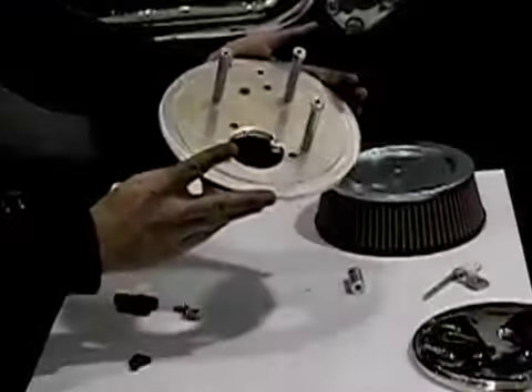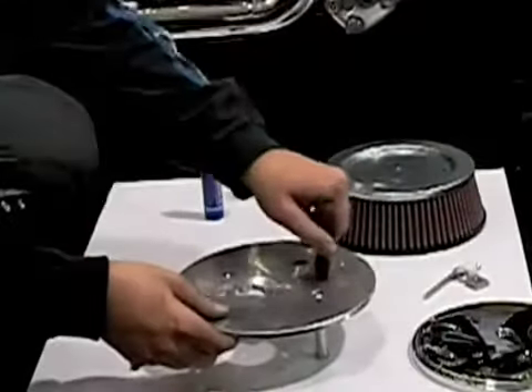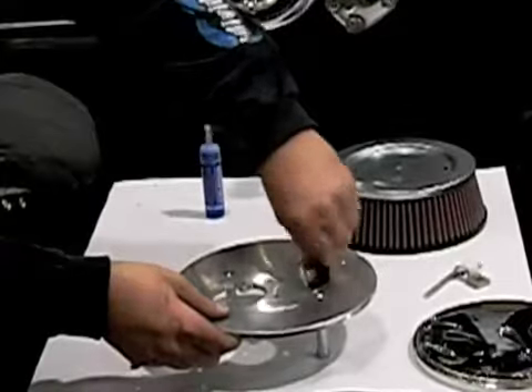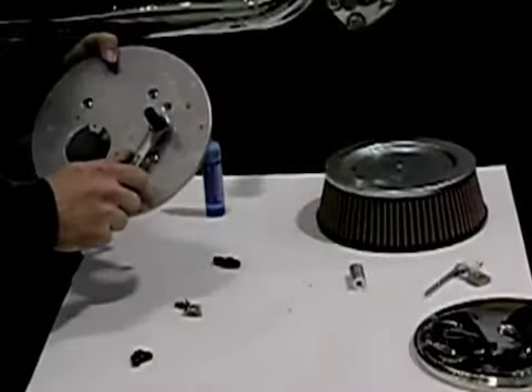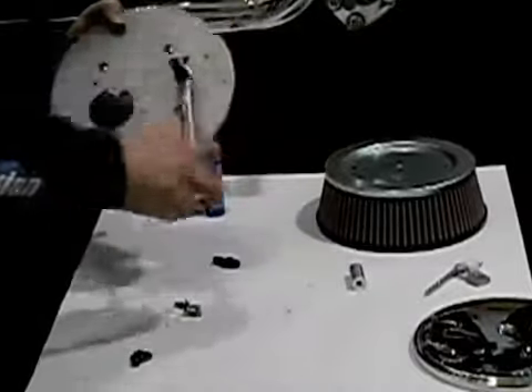Now we've got the three standoffs in place, we're going to flip it over and install the nylon wheels. You want to be careful at this stage that you don't tighten these too tight, as they can break.